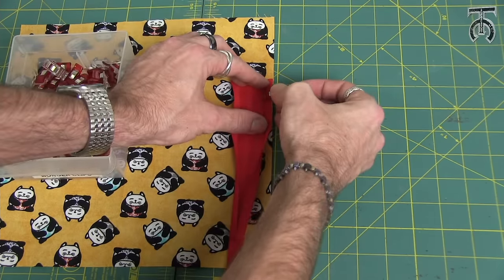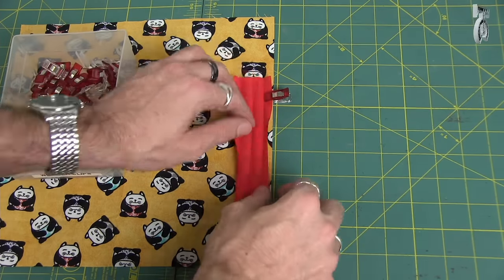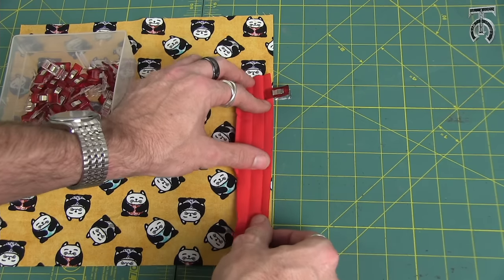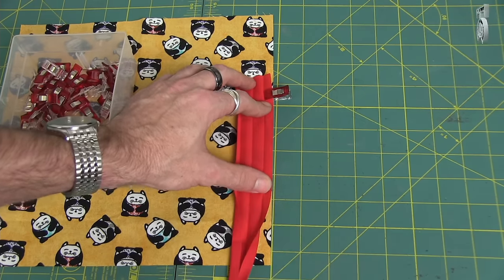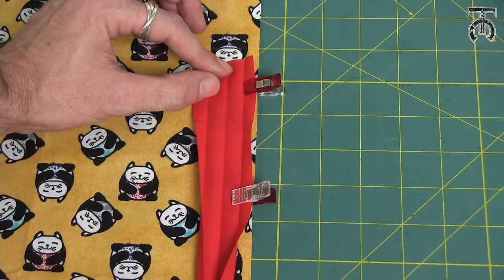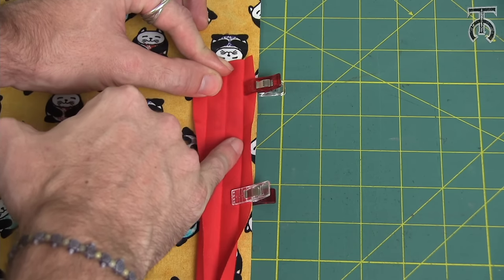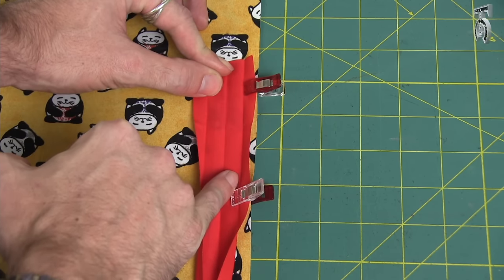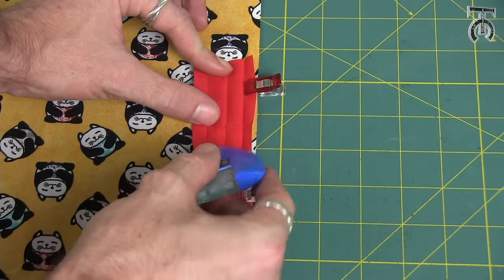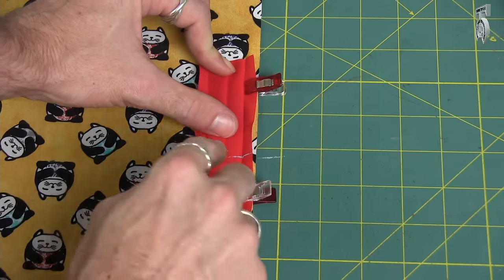I'm just going to put a clip holding that together so it stays in place, and then make sure that these edges are flush with each other and put another clip about 4 inches down. So now you should have something that looks like this. The way this works is we're going to stitch right in the ditch of the first crease of the bias tape. I don't want to start right at the top — I want to start about 2 inches down. So I'm going to make a mark with chalk right here.